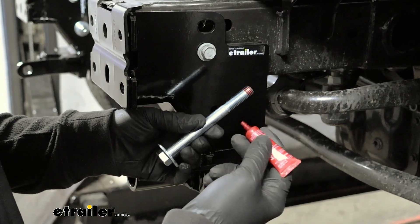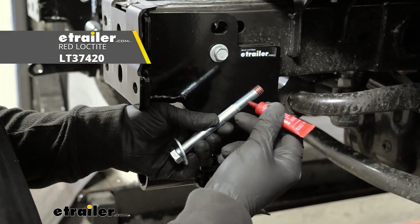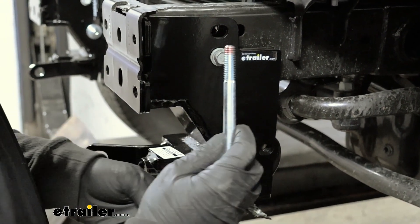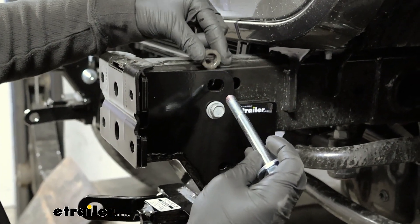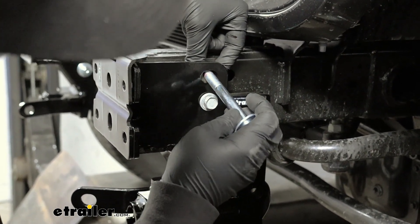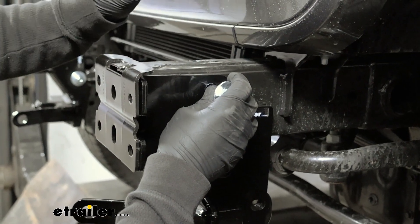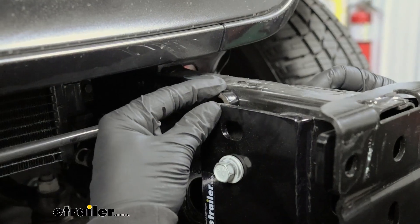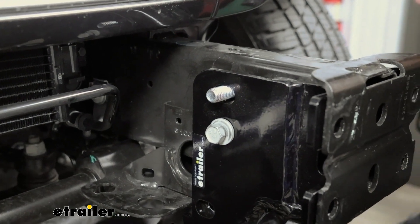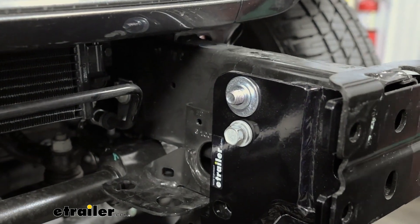We're going to start up top and work our way down. For this one up here, you're going to take a long bolt, put on a flat washer, and all the hardware used to secure the base plate — you're going to want to take some red Loctite and put a drop or two on the threads. Get this started, and then there's a gap between the base plate and the frame rail. You're going to take one of the spacers they give you, push it down in there, run the bolt through it and out the other side of the frame. On the other side, again take one of the spacers, run it through, get the bolt coming out, push that all the way through. Then put on a flat washer, a split lock washer, and a nut.